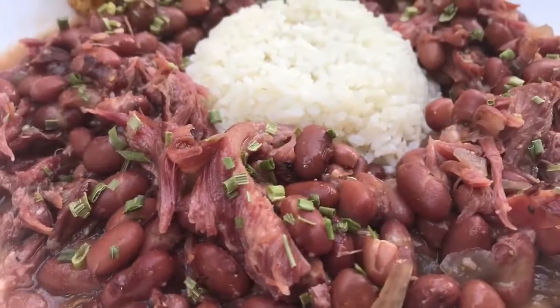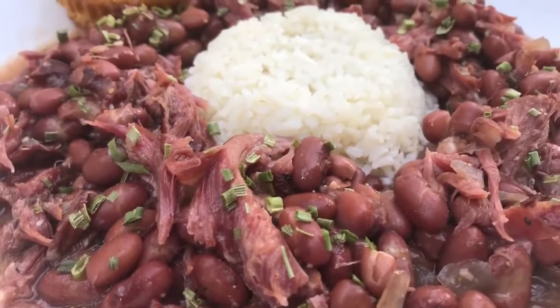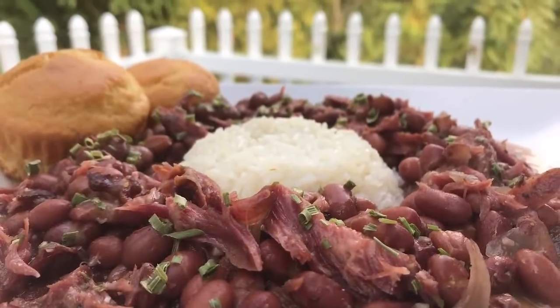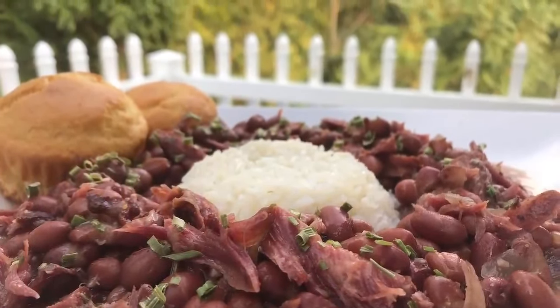You can serve this with chow chow, onions, fresh onions, fresh tomatoes, coleslaw. Oh these beans are going to be so good, I can't wait. I must say these are the best red beans I've ever eaten in my life. They are so delicious. The flavor is incredible.